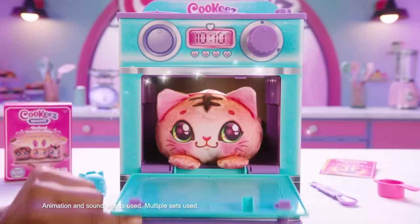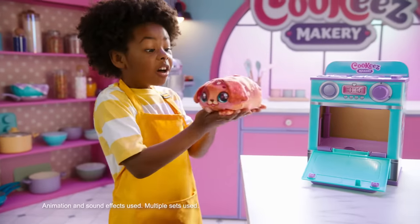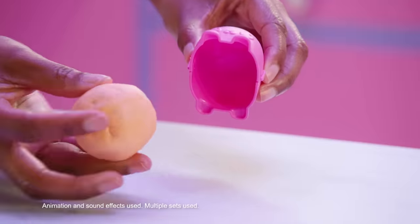Put in the dough, take out a plush. Cookies Makery, the new surprise plush you can make. Just pour, mix, and mold your cute character.